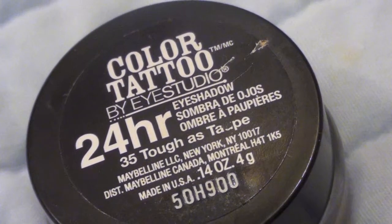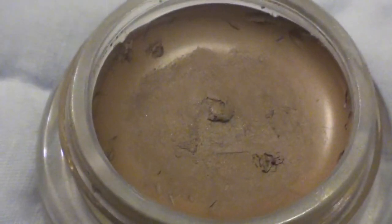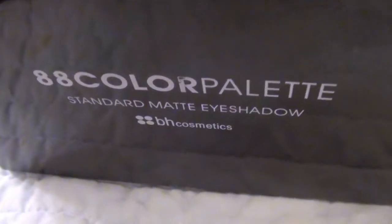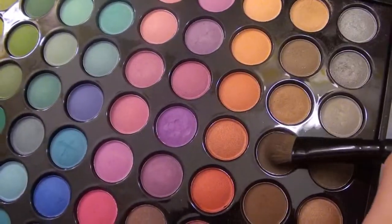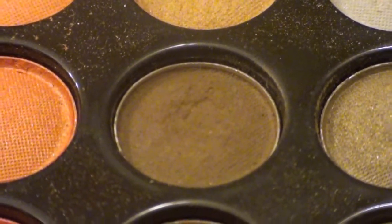First I'm taking the Maybelline Color Tattoo 24 Hour Eyeshadow in Toughest Taupe. This is a cream shadow in a cool-toned brown color, and I'm applying this all over my lid as a base for the eyeshadows. Then from my 88 Color Standard Matte Eyeshadow Palette from BH Cosmetics, I'm taking a darker brown and applying it all over my lid.